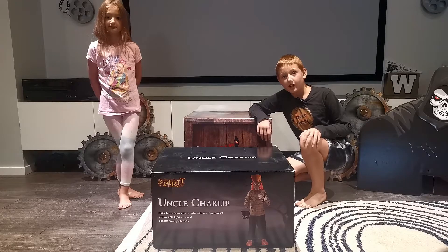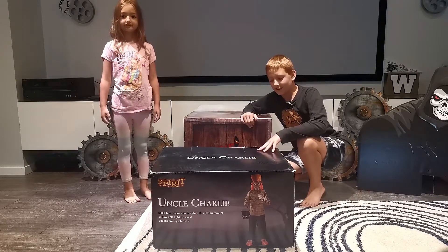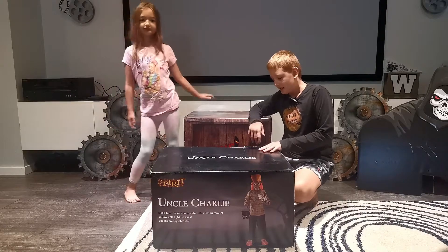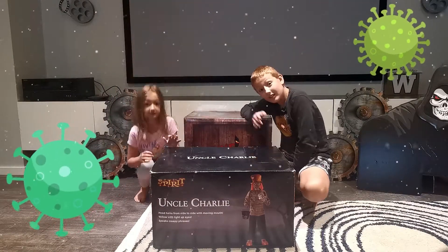Today we are going to be setting up the Uncle Charlie Spirit Halloween animatronic. Let's get right into it. We actually have a bit of a bug called COVID in our family right now.